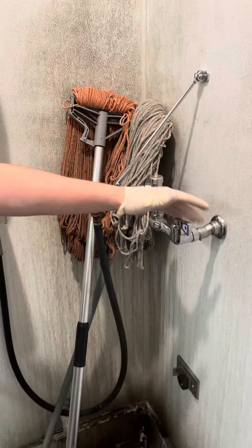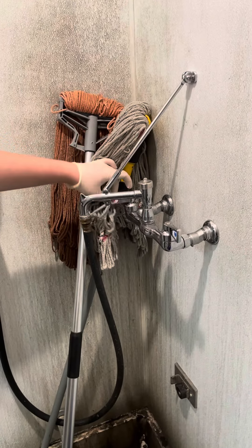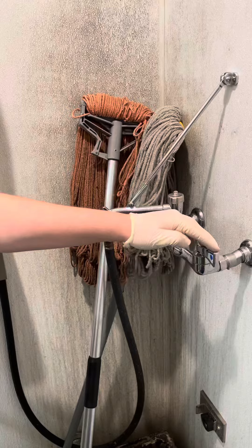Then you will turn on the faucet — typically cold. It will go on cold and you can see how nothing is operating yet.